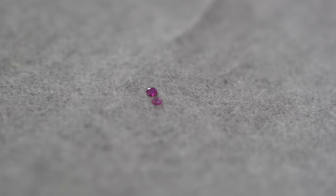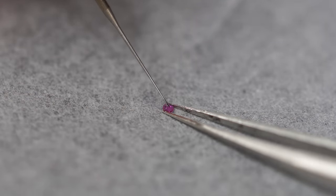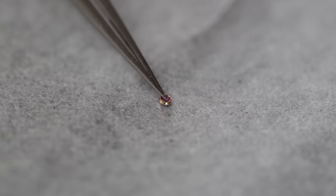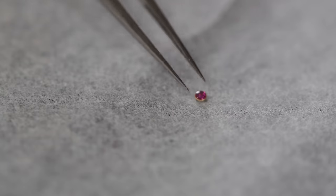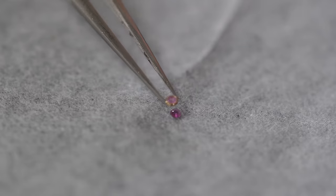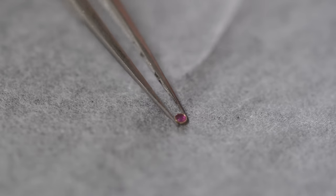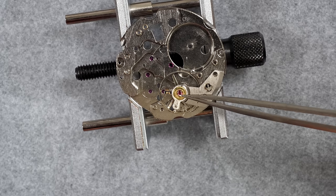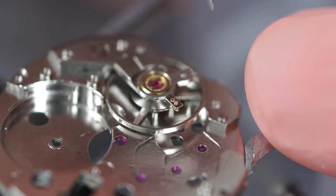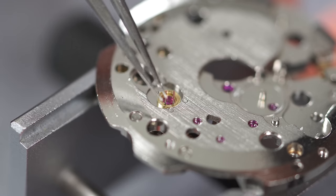The jewels are different sizes and thicknesses. The bigger jewel goes on top of the balance - when you wear your watch the balance is pointing down, so there's more gravity on those jewels, which is why they use a thicker, more solid jewel there. The thinner one goes on the dial side. So the thick one goes on the back side - I just close the spring on top of it - and the thin one goes on the dial side.